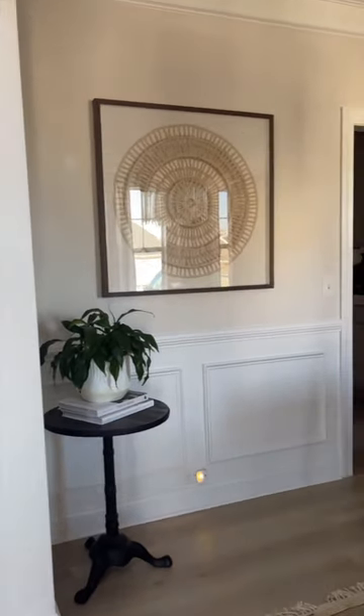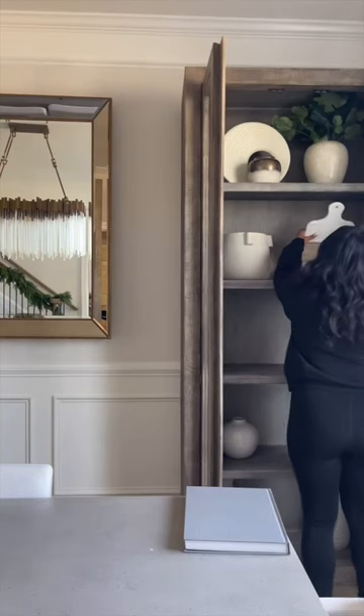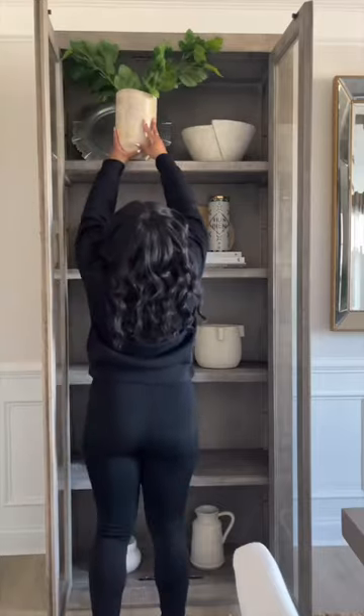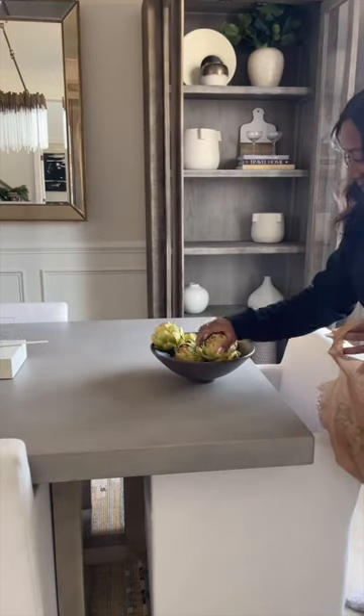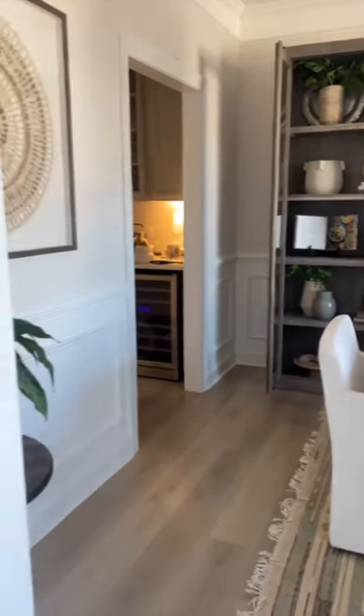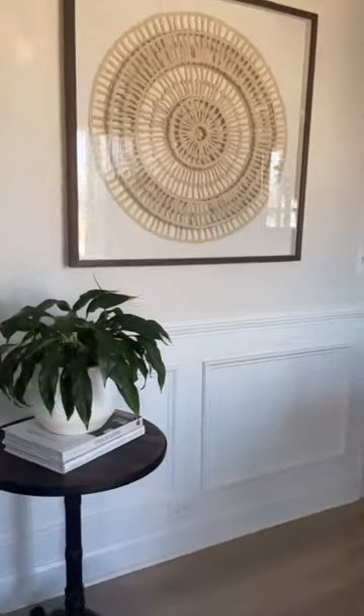Welcome back to part two of our dining room makeover. In part one I really focused on the cabinets in the dining room, adding more greenery and making it feel more warm and inviting. Today we're going to focus on this wall off to the side — it's very plain and I feel like it needs a little something something.